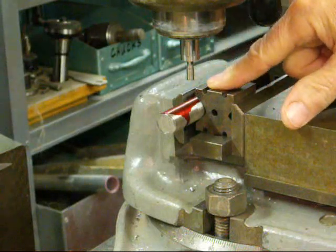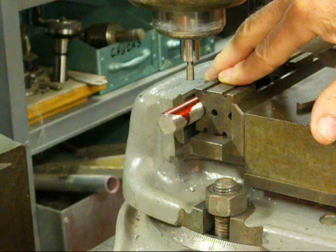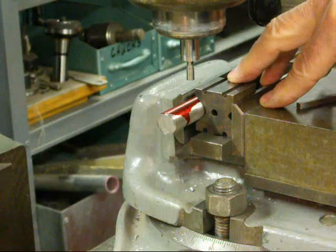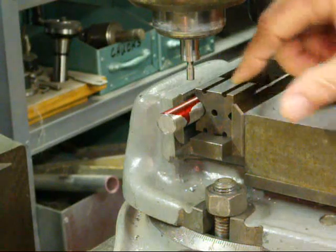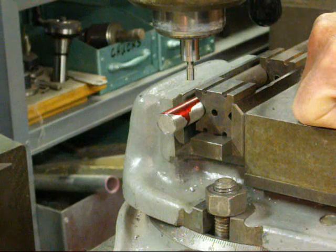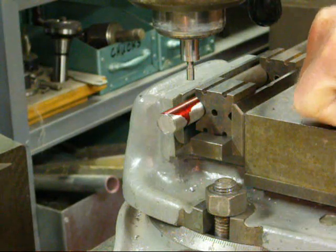In one of my next videos I'm going to show you how to broach the keyway in a pulley, sprocket, or whatever it may be. The purpose of a keyway, along with a key and the mating part such as a pulley, is to prevent the shaft from spinning on the sprocket. A set screw normally isn't sufficient, so we need a keyway.